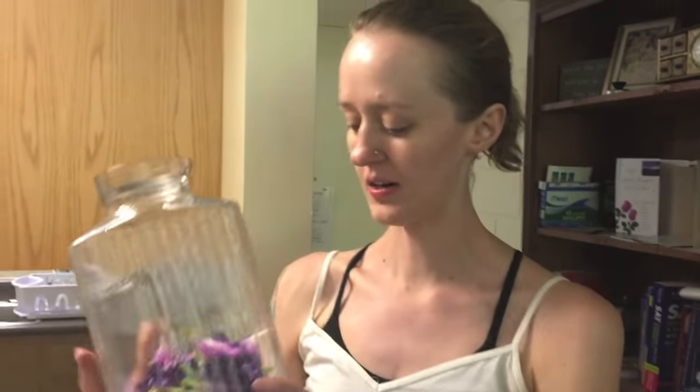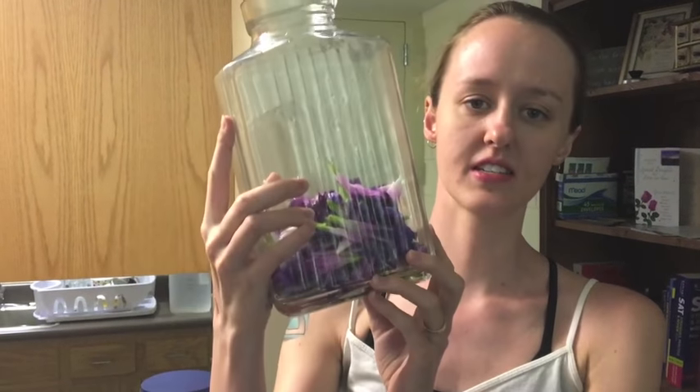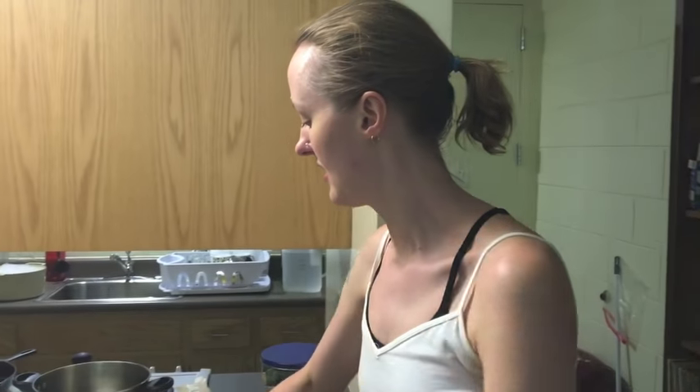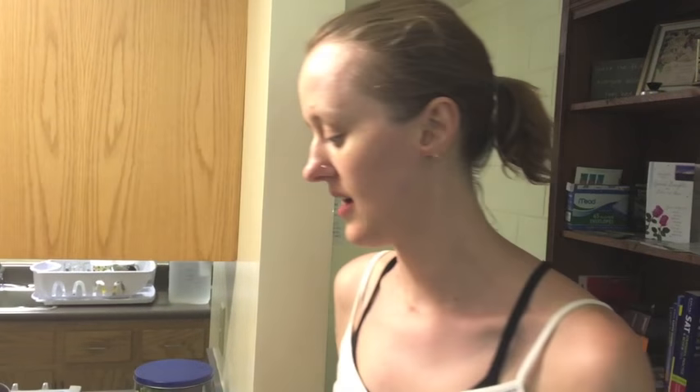We harvested our purple morning glory flowers — here they are after they've been rinsed. We collected 110 of them, which is the perfect amount for this size container. We use glass just to be safe. I also added one tea bag of mint medley — this has spearmint, peppermint — and also some chamomile, lemon, and ginger. Dried hibiscus flowers would be another great addition.